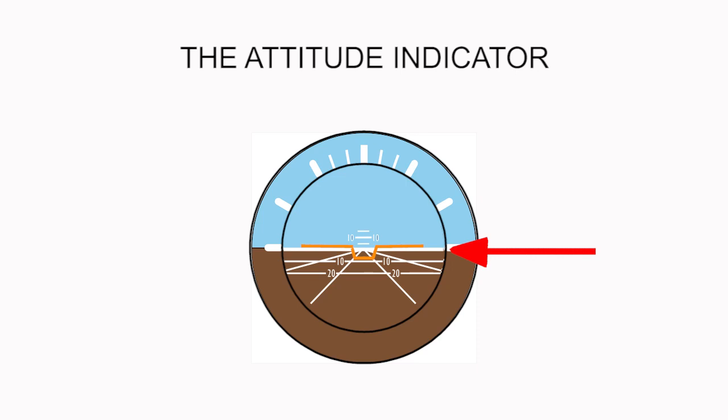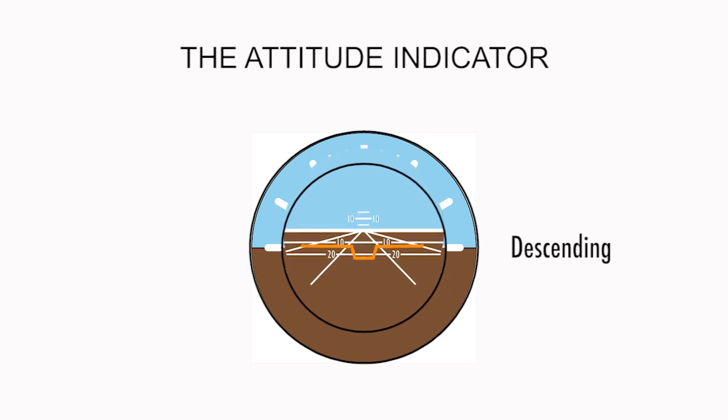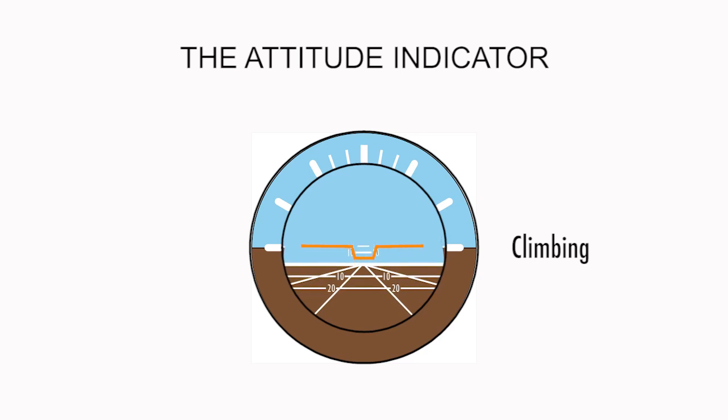Now, when the orange bar is flush and level with the white horizon line, this indicates that the plane is flying level. When the white horizon line goes above the orange bar, this indicates the plane is in a descent. When the white horizon line goes below the orange bar, this indicates the plane is climbing.